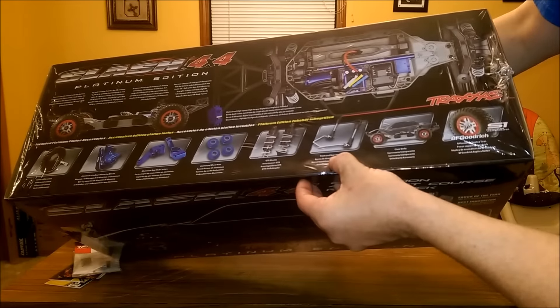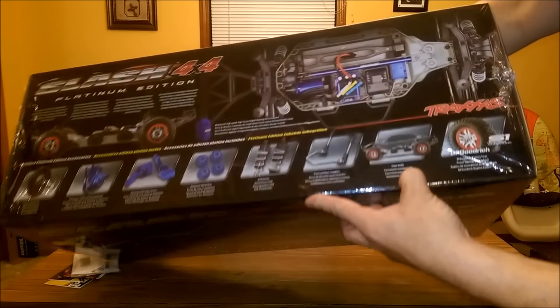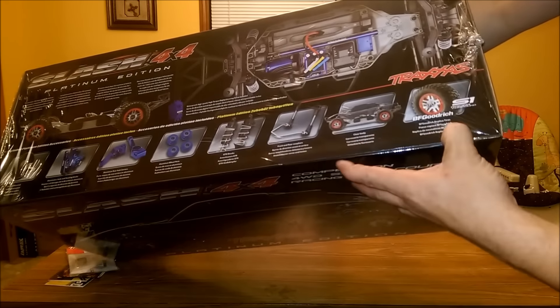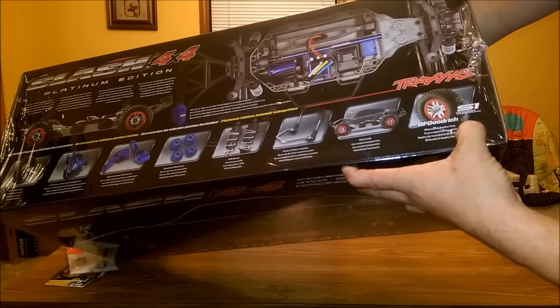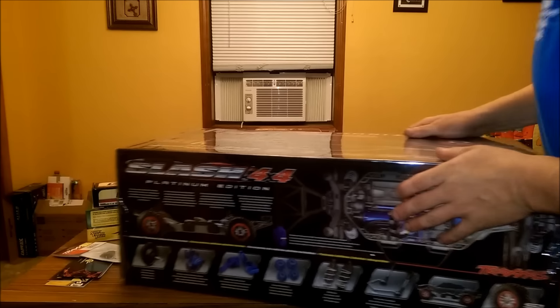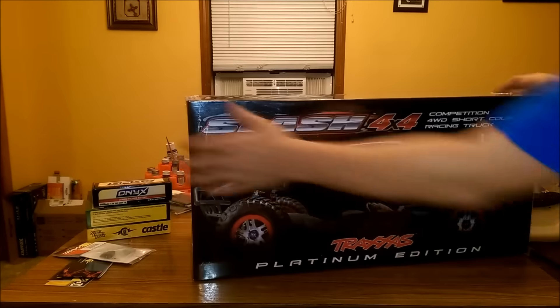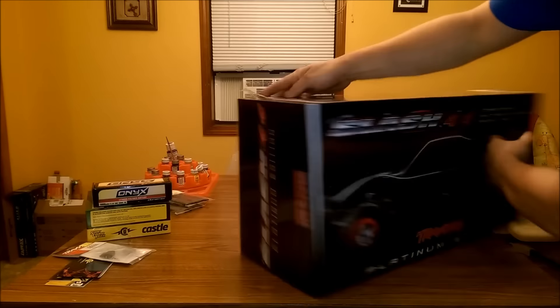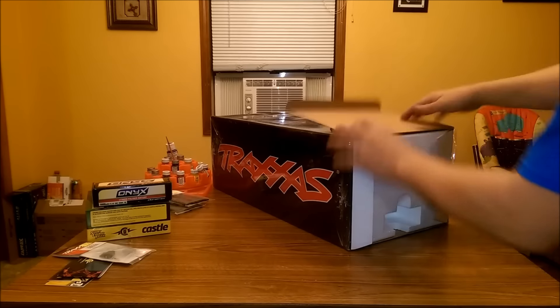You've got front and rear sway bars, and you also get an extra set of sway bars — different thickness, I believe, as well. Comes with a clear body. And then it comes with the BFGoodrich mud terrain, I believe is what they are. Here's the tires. Here's the box. Front. I've already prepped the box and opened up some of the inside packaging to make the video go faster. So here we go, let's get right into it.